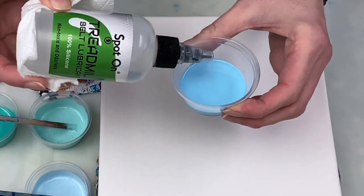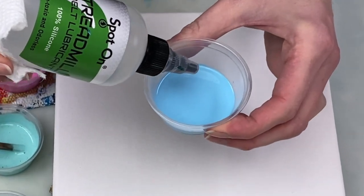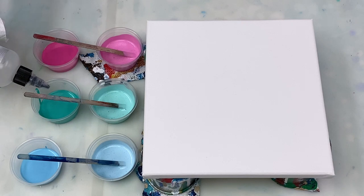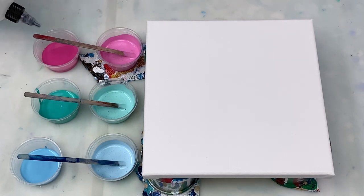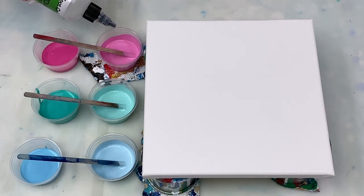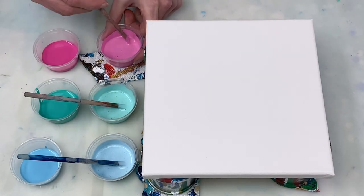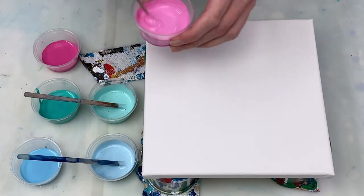To prepare my paints for the swipe I'm just adding one drop of silicone to each of the cups and then giving them a quick stir. Each of these paints is mixed four parts paint to eight parts flow troll to one part water, plus the one drop of silicone oil that you saw me add.